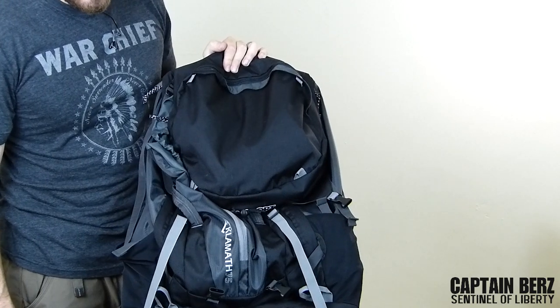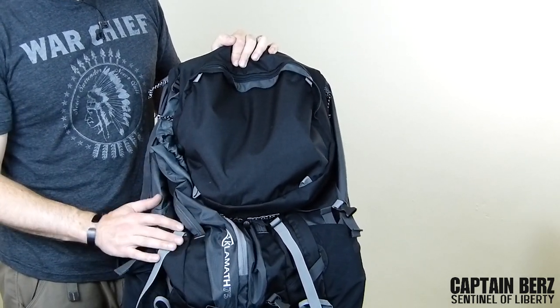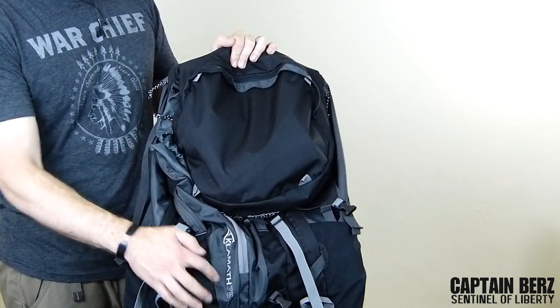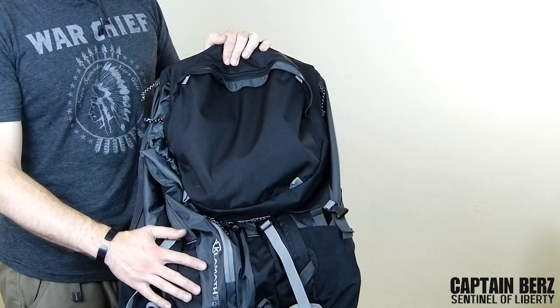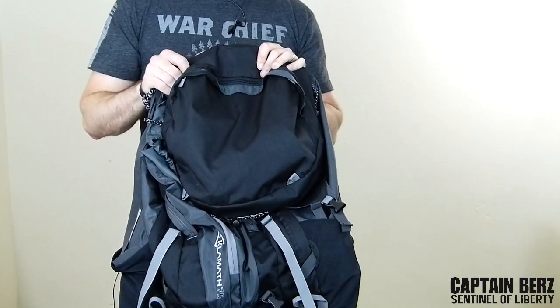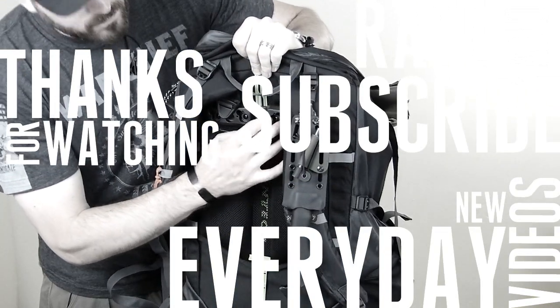If you guys have any questions, go ahead and let me know. If you have any Jansport packs from the Klamath series — they also have the 55 and 65 liter versions, and this is the 75 liter — go ahead and put it in the comments down below or make a video about it. Until next time!